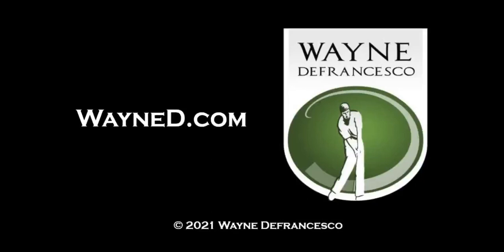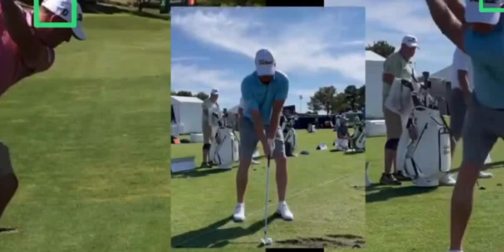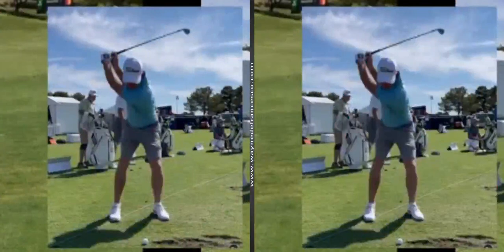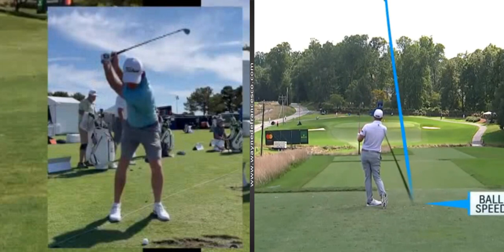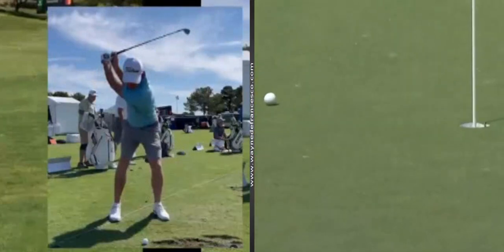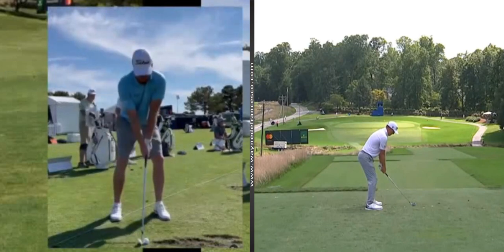Hey everybody, it's Wayne D, welcome to WayneD.com. Today I wanted to look at the swing of Tom Hogie. He's been playing some really good golf lately. Tom's got an interesting career — he went on and off the tour, finishing right around the top 125, losing his card a couple times and getting it back through Korn Ferry finals. But the last two years he's really become a solid player, ending up around 50th in the FedEx Cup both years, and this year he's got a first and a second and has already made over three million bucks.